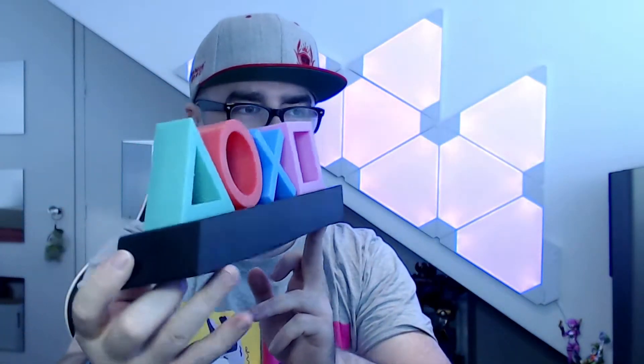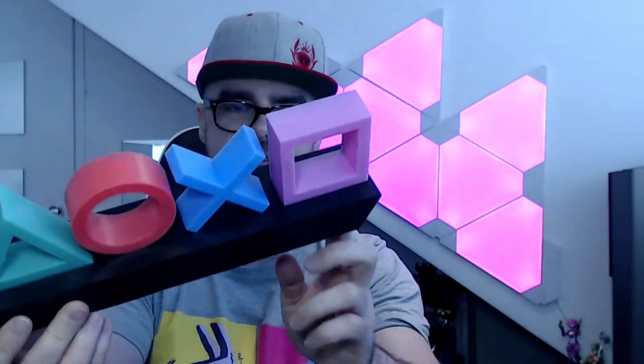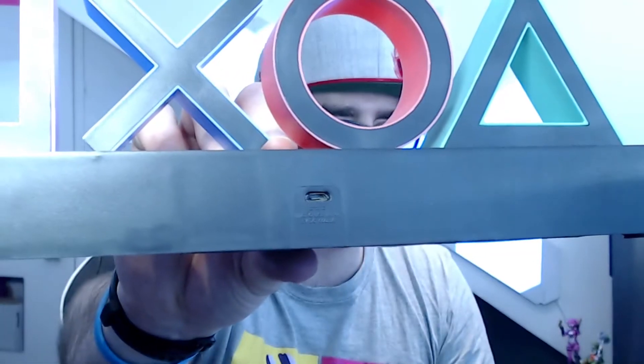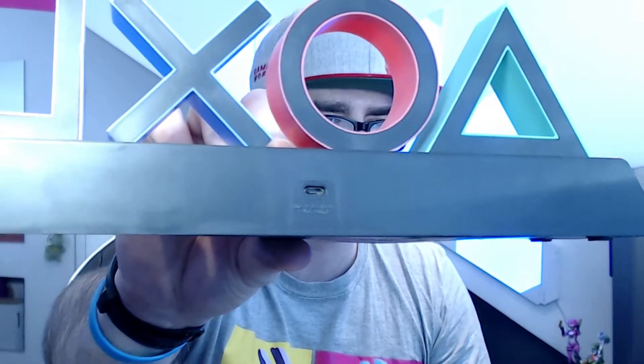Underneath there's pretty much nothing — it looks like that's a battery compartment, so you might be able to run this with batteries. But there is the micro USB port to plug it in and have it doing its thing.